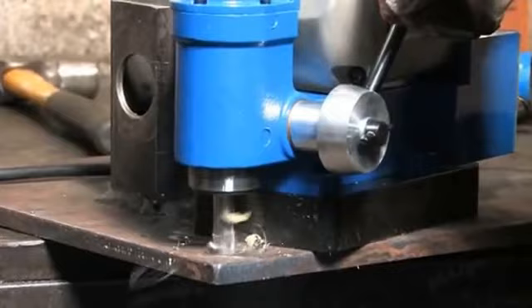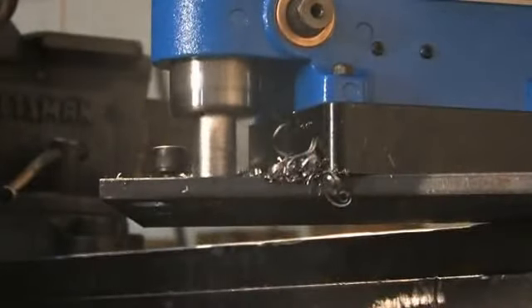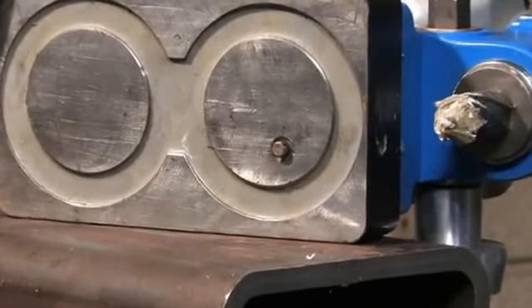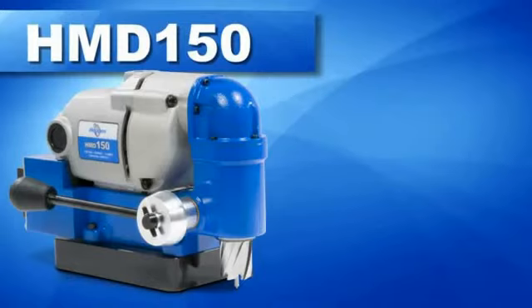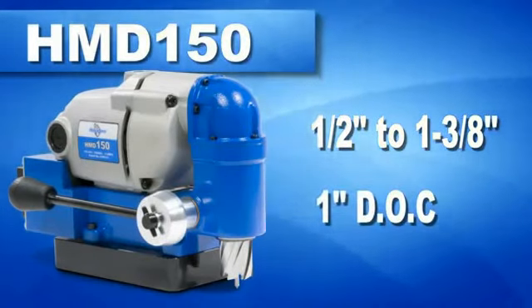The HMV-150 has a patented quill feed arbor for smooth cuts, positive slug ejection, integrated Hogan lift detection system, and a cutter capacity for holes up to one and three-eighths inches in diameter and one inch deep.